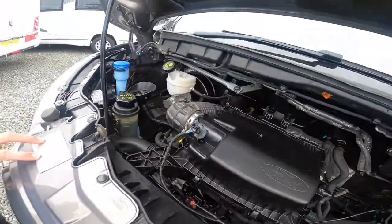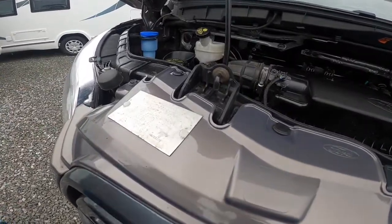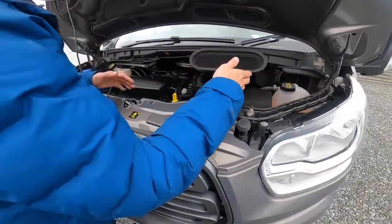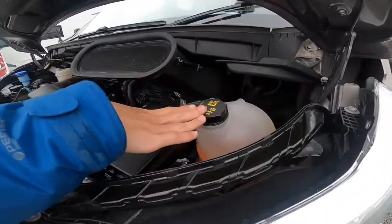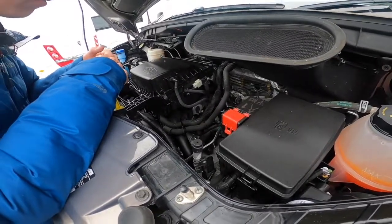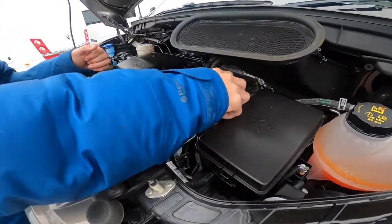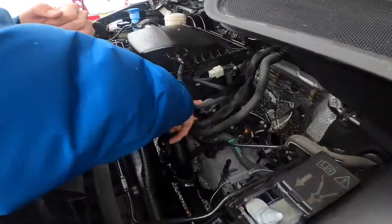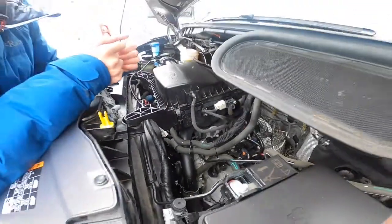The weight plate on the front shows three-and-a-half-ton gross vehicle weight and five-and-a-half-ton train weight if you were to put a tow bar on. Coolant is in here too. If you ever need to jump-start the vehicle — as the engine battery is underneath the driver's seat — you've got a positive terminal just here and a negative terminal just there for giving or receiving a jump start.